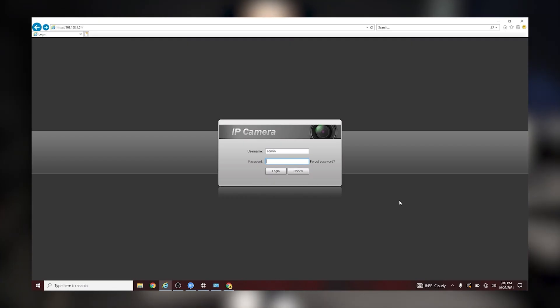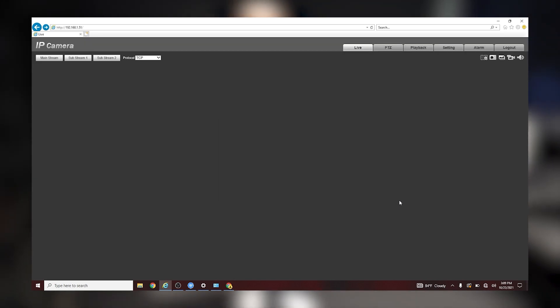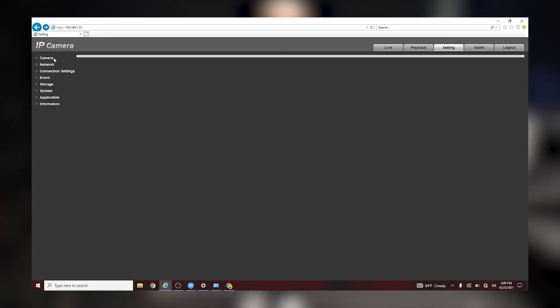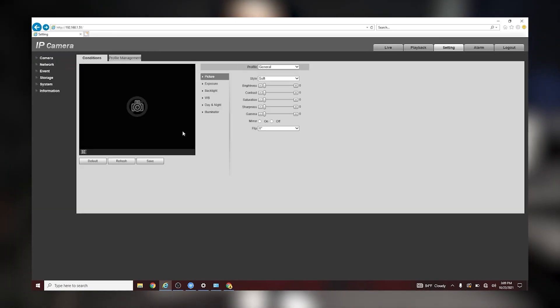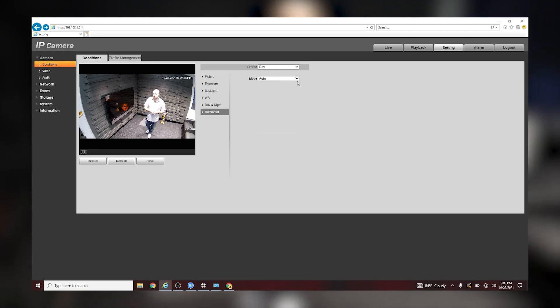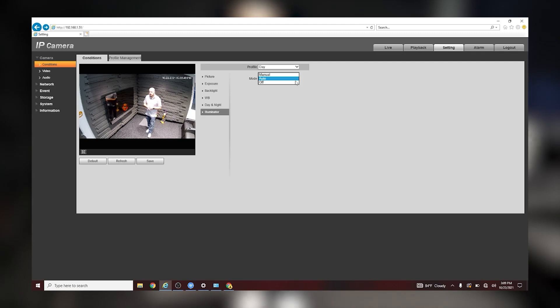Before we show you the video footage of the lights being turned on and off in the different scenarios, we're going to show you how to actually turn them off yourself in case you don't want the lights on. You're going to go to the web browser and put in your credentials to log in — default user is admin and whatever password you set. Once you log in, click Settings at the top. You'll be on the camera condition settings, and towards the right-hand side you'll see Illumination as an option. Instead of setting it to auto, you can switch it to off or manual so you can manually adjust it.